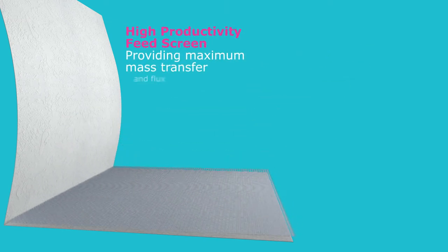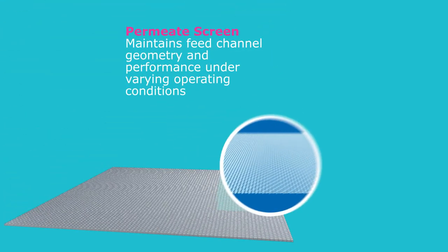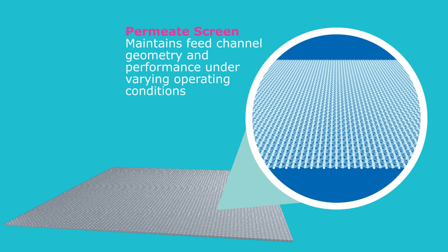A membrane sheet is folded over a single layer of feed screen to create a leaf. The high-productivity feed screen creates turbulence in the feed channel, maximizing mass transfer and flux. The folded membrane is then covered by a permeate screen, which maintains feed channel geometry and performance under varying operating conditions.